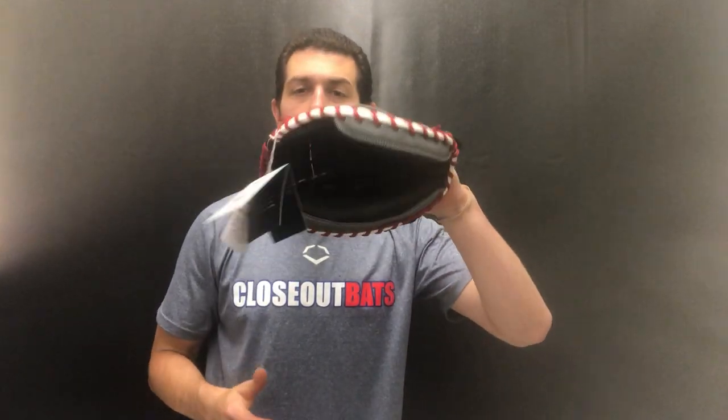Definitely geared towards the younger kid. Love the colorway on something like this. This will be using that calahide leather, so a little bit softer type of leather. You can see I can kind of close this with a lot more ease than say that Capital series or even that Cypress series.